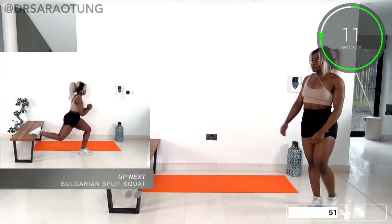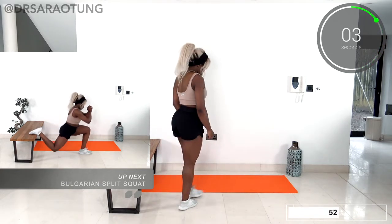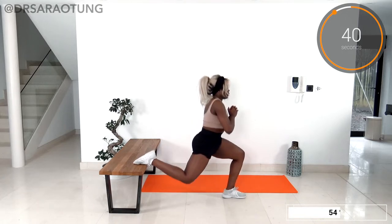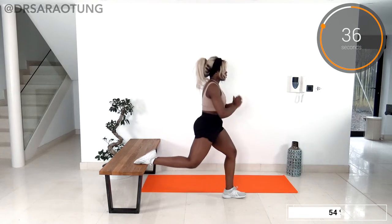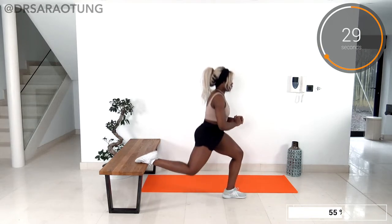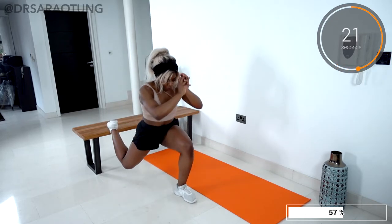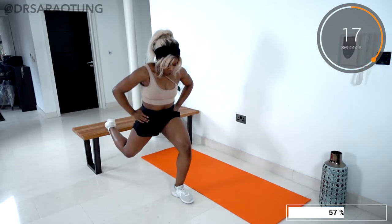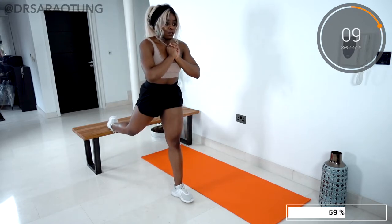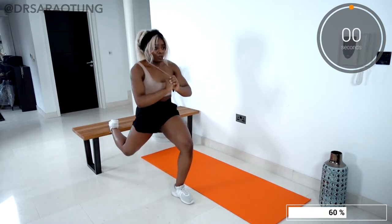Relax for a moment before we switch to the other side. The main thing with this exercise is that I really want your core engaged. You might feel a stretch in the quad of the leg that's up on the bench — that's fine as long as it's not messing up your alignment. I don't want your pelvis tipped too far anteriorly, like sticking your booty out behind you. Core engaged so you can really activate the glutes and get all the great results you're working for. Mind-to-muscle connection — really intentionally squeezing, because that's how you're gonna get better results. Smashed it, well done!